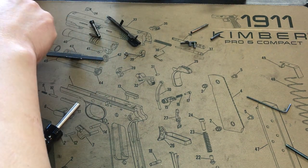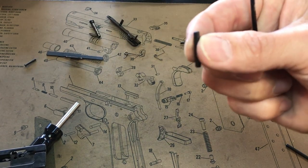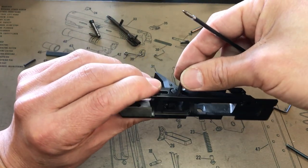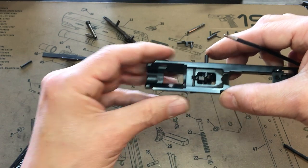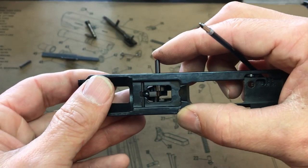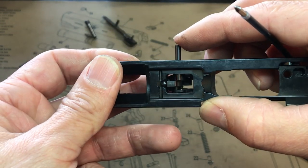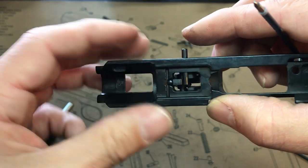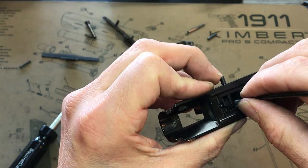Now take your other pin — the one with just a solid bar, the last one left. Put it in this one — it's not going to go through yet because it's hitting the trigger plunger. Press forward on the trigger and watch what happens — it moves forward. Leave that one there and press forward again.